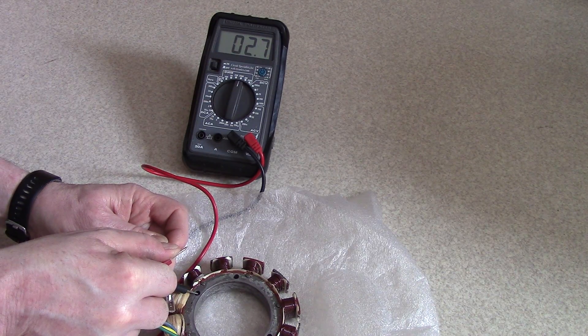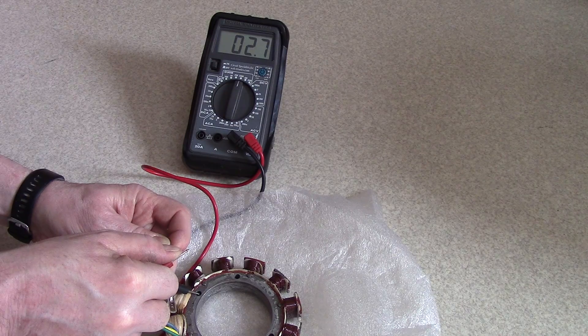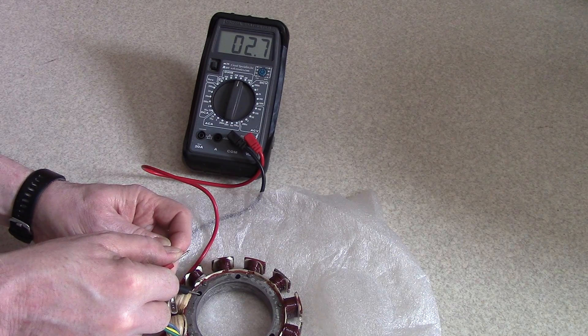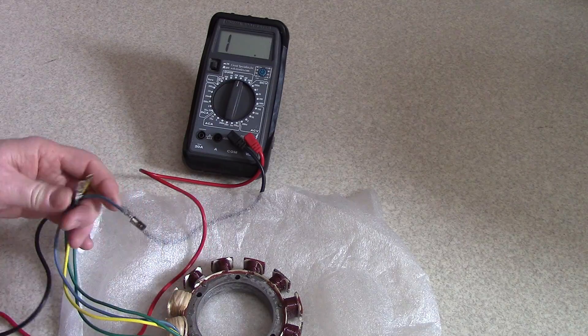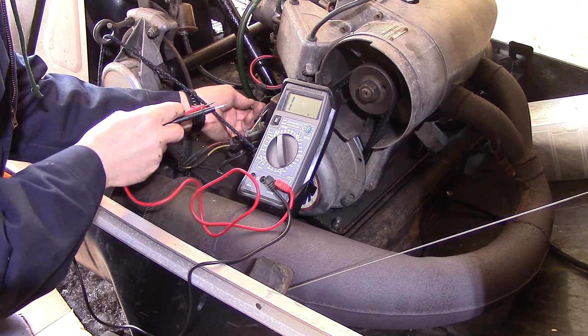This is a brand new rewound stator, so it's ready to go and everything looks good. When they start to go below 2.7 they're starting to fail — anything below 2.6 is starting to fail. Now we have the meter set to 200.